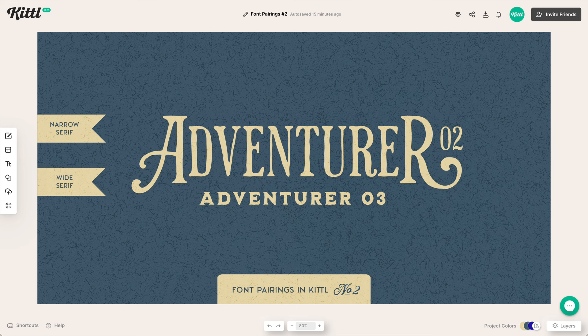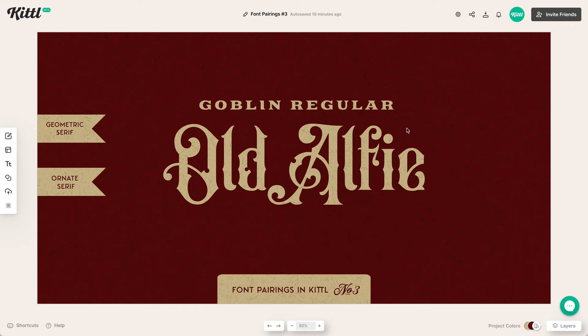In our second example, this is using font families together. This is one font family — the adventurer family — and we have one that is very narrow, and then one that is a little more beefy and bolder below. You can see these rugged edges are the characteristic that both of these fonts share, so you can tell they're coming from the same style. They're both serifs and they both work together, even though one is narrow and one is more wide.